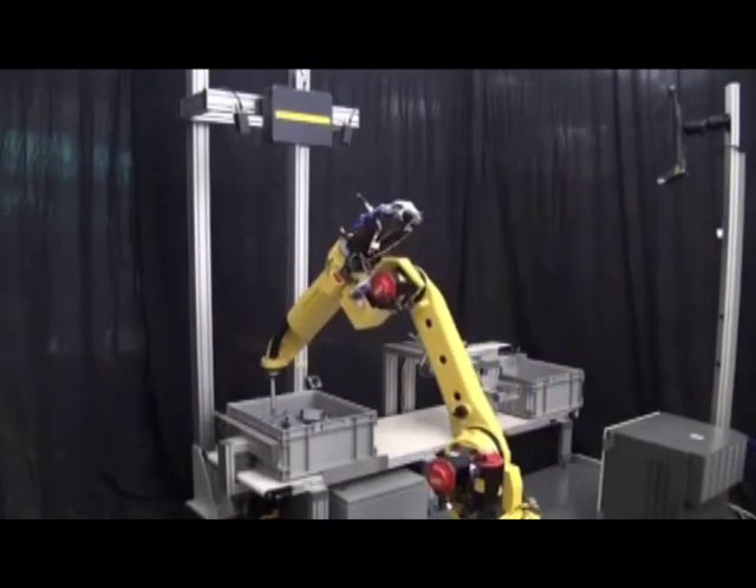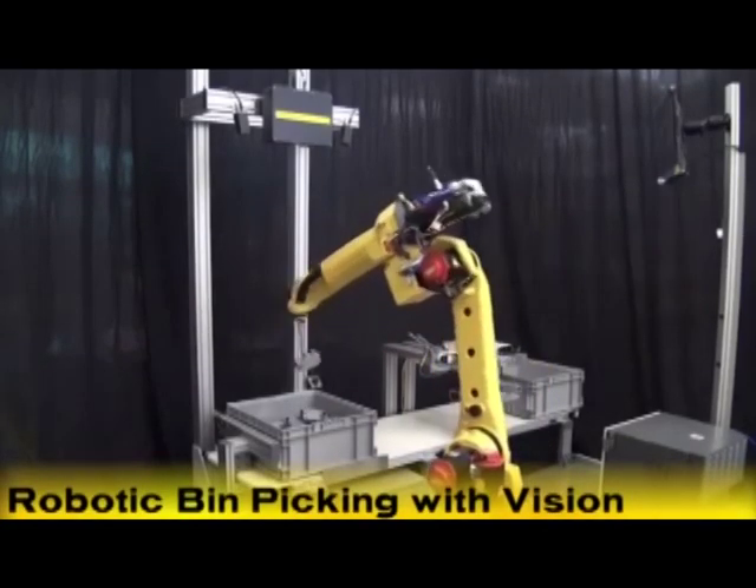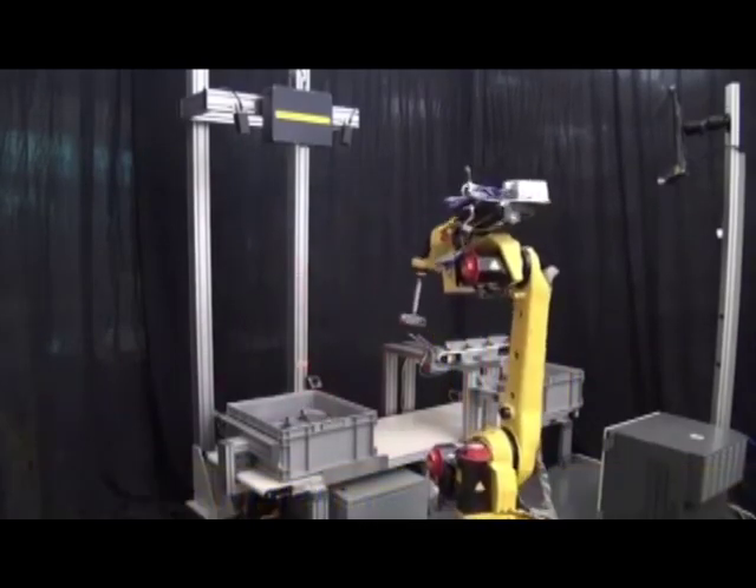FANUC Robotics is showing manufacturers how easy and practical robot vision can be, even for bin picking, which has traditionally been a very challenging robotic process.